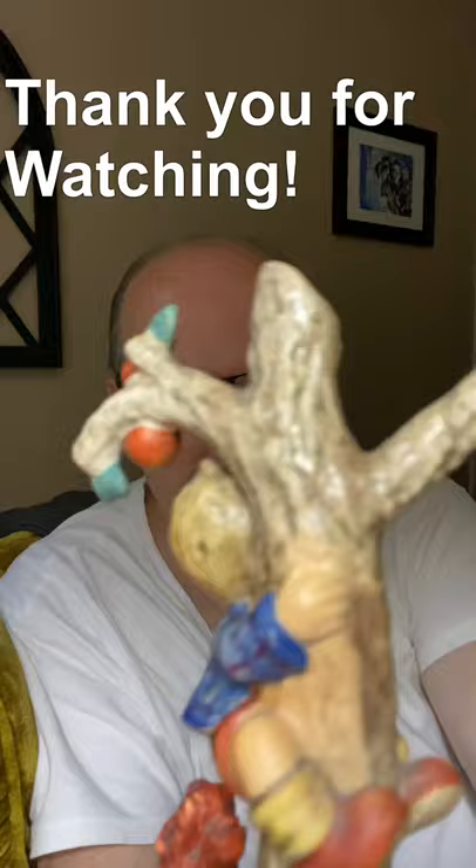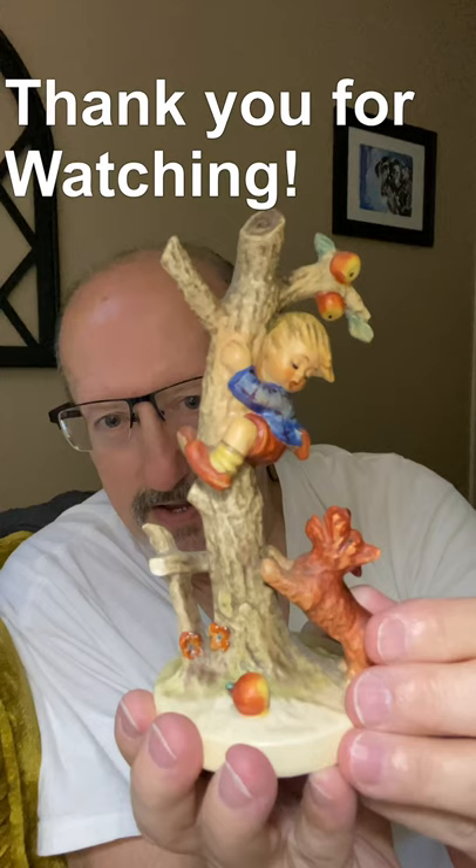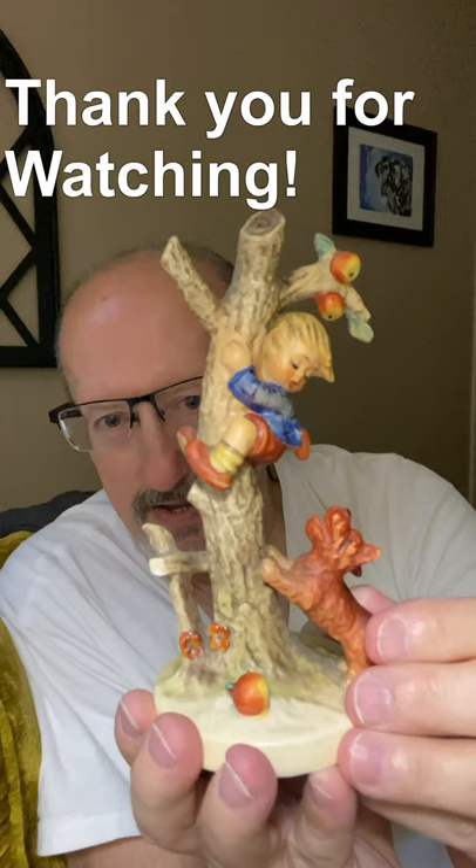I didn't discover any other chips, cracks, or any other problems. So I am very satisfied with this purchase and this 56A Culprits Hummel, and I'll put him up there with his sister. Y'all take care.